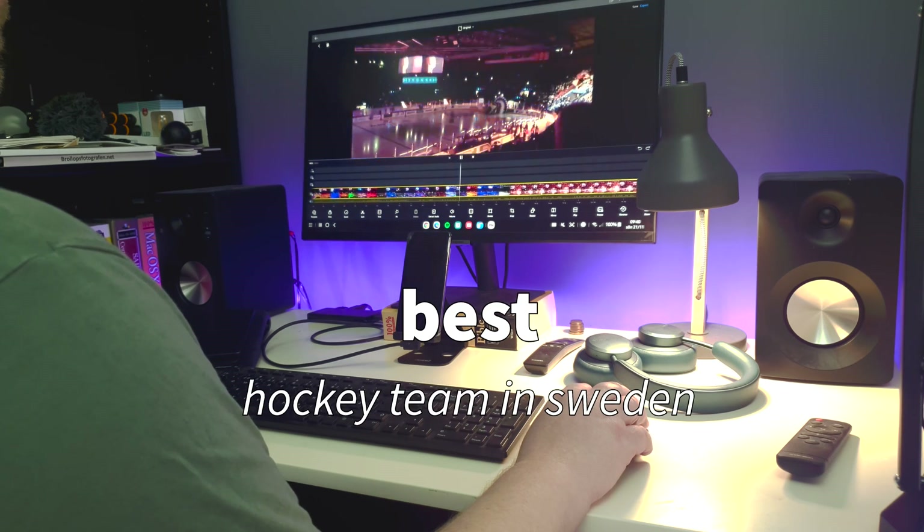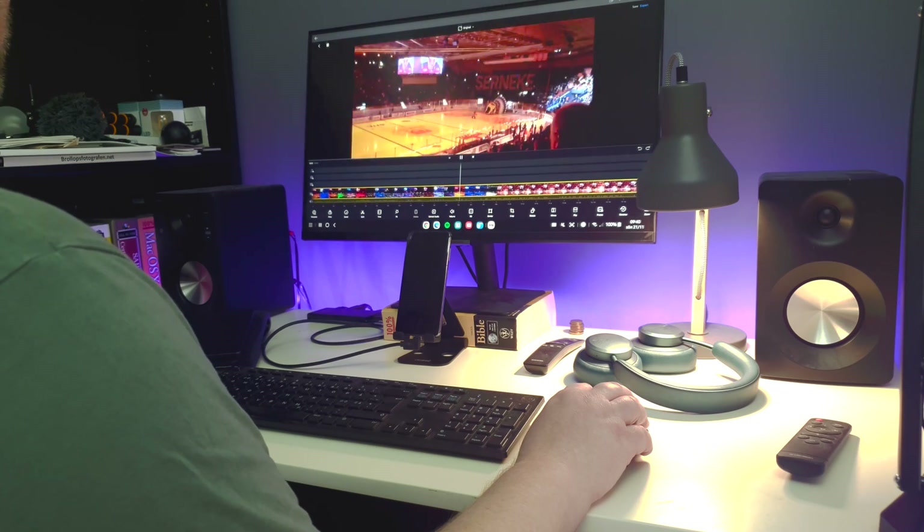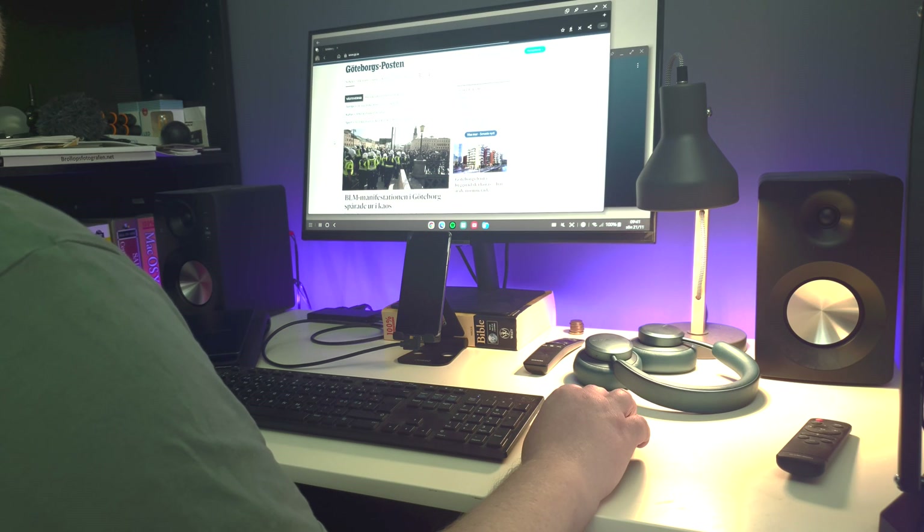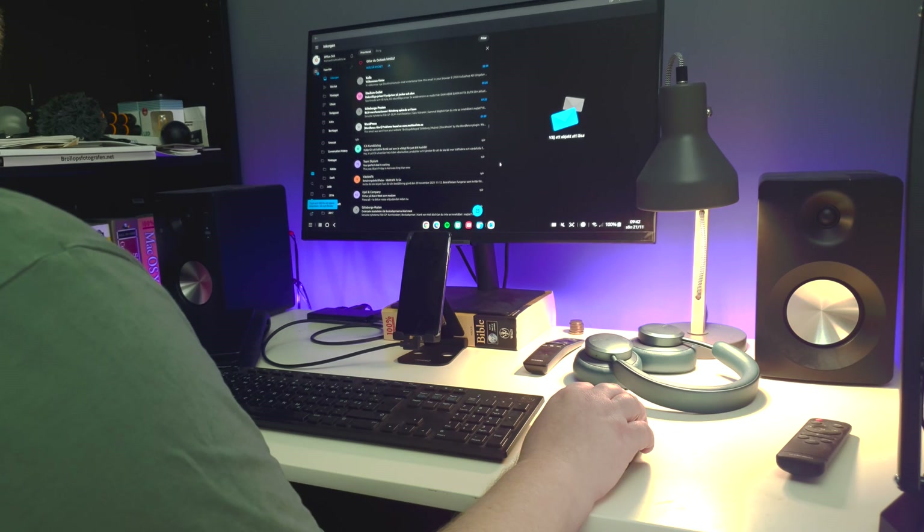you can watch the intro for Frölanda Indians on a 27-inch screen instead of the small phone. Or just do some light web surfing with your favorite browser. The mobile version of Outlook works perfectly in DeX.